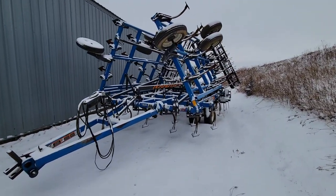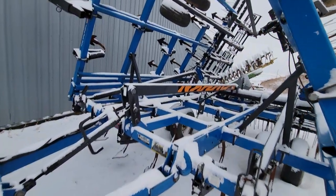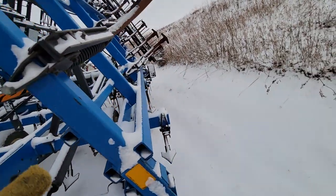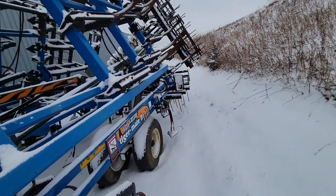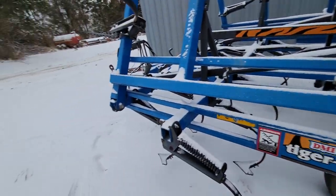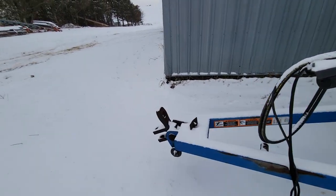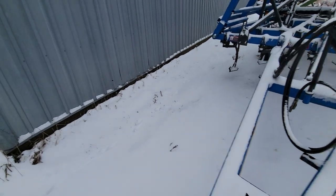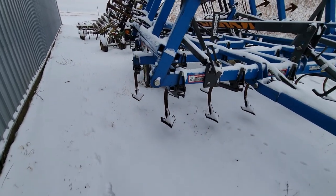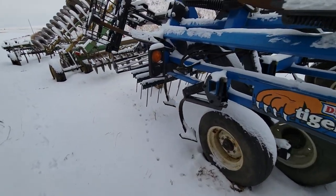We got this field cultivator about nine months ago and I just never made a video on it. We used to have the white 226 — you might as well call it a dump rake. If you had heavy residue it would just plug, like three times across the field it would plug and you don't get anything done because you're just spreading the corn stalks out.